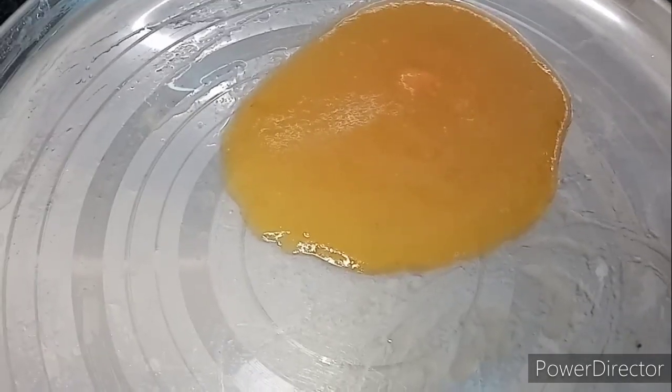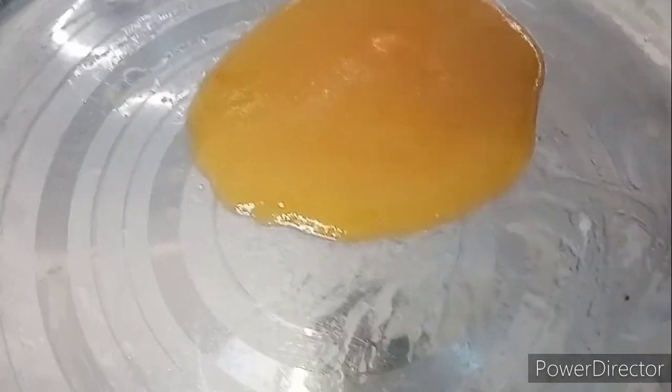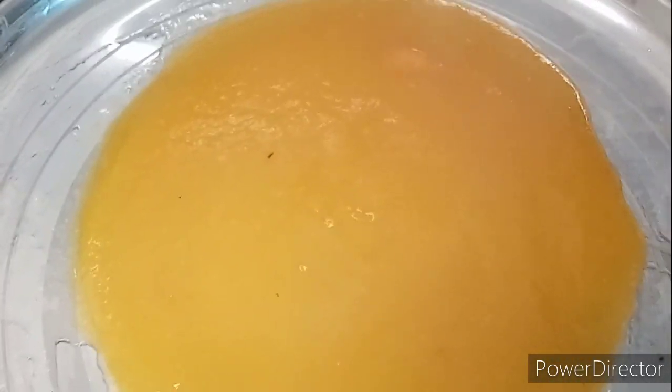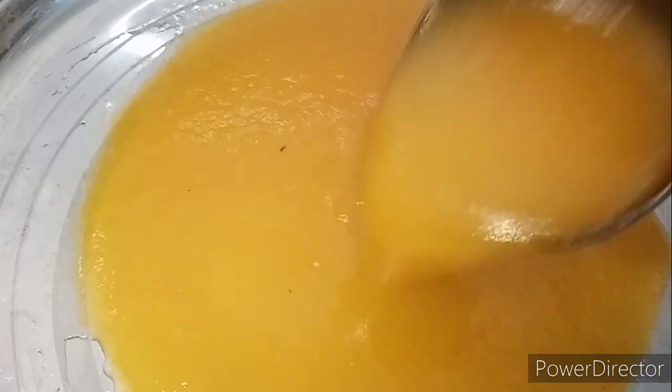First, we are going to mix the juice in the mix jar. Then, in order to create a little juice, you can use a little juice. We will add a little juice in the mix jar. If you have a little bit, we will prepare for it.